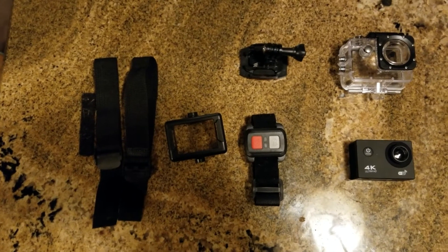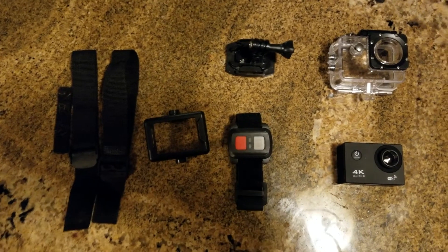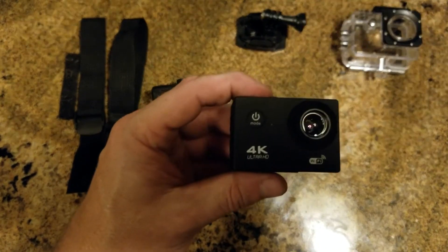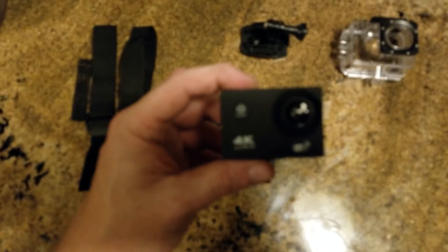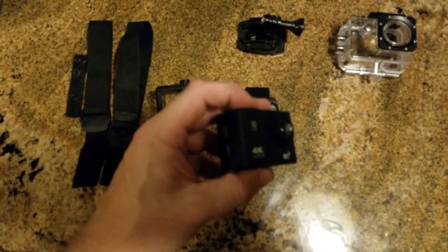Hey guys, Patrick with Southern Gears here. I was sitting there looking online and I found this little camera here. It was $23. It claimed to be 4K Ultra HD, but it was $23.